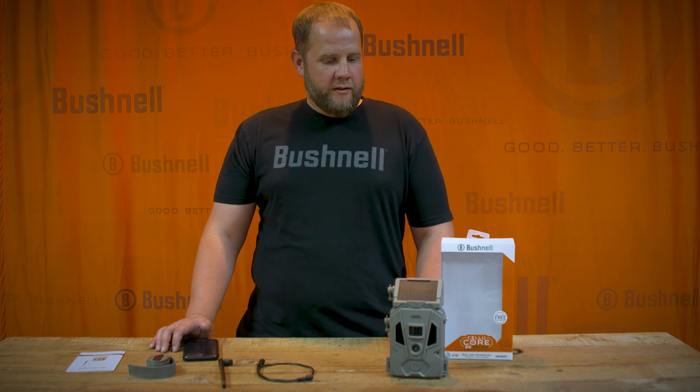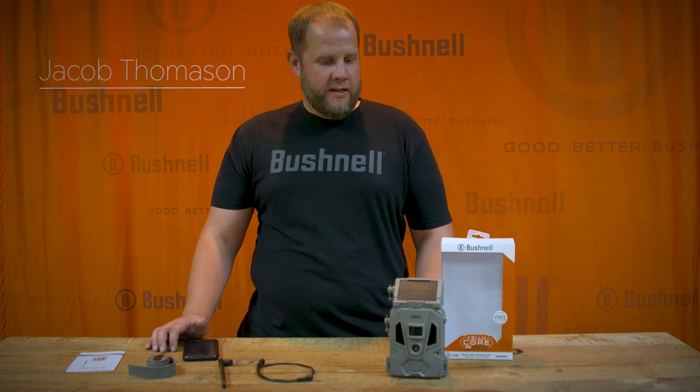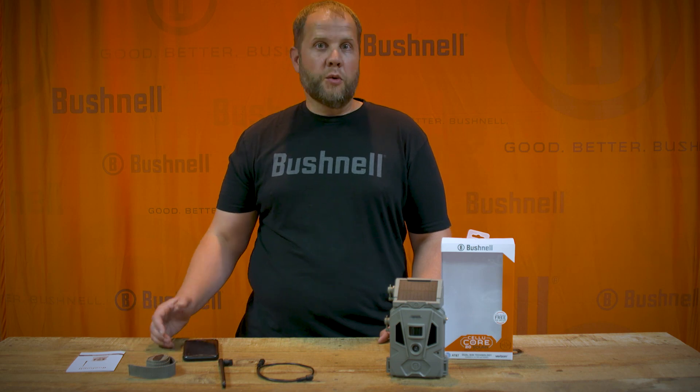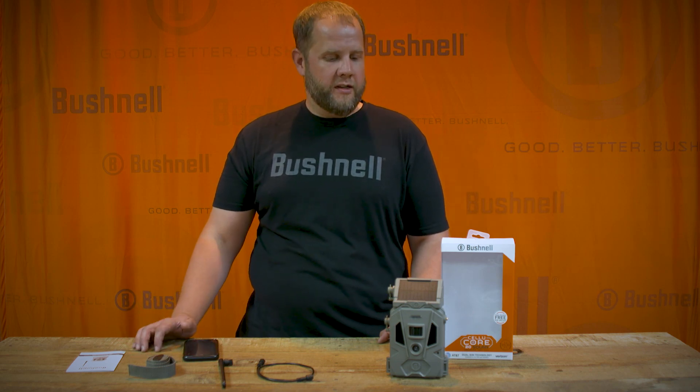Hey guys, Jacob Thomason here with Bushnell. Today I'm going to walk you through the setup of the Cellucor 20 Solar trail camera. If you've set up a Cellucor 20 or any of our other devices, this one's going to be very similar.